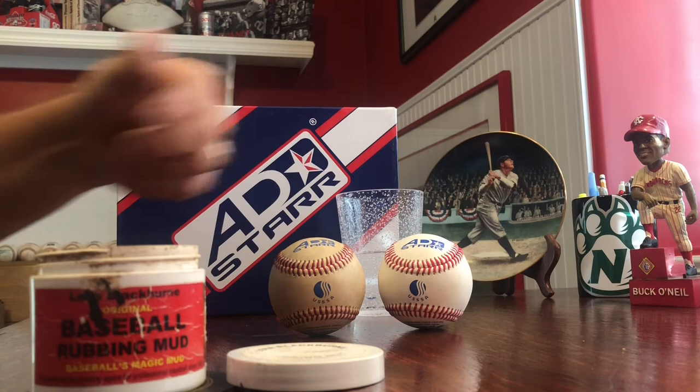AD Star Baseballs and Lena Blackburn's Magical Rubbing Mud — used at Big Time Baseball tournaments.